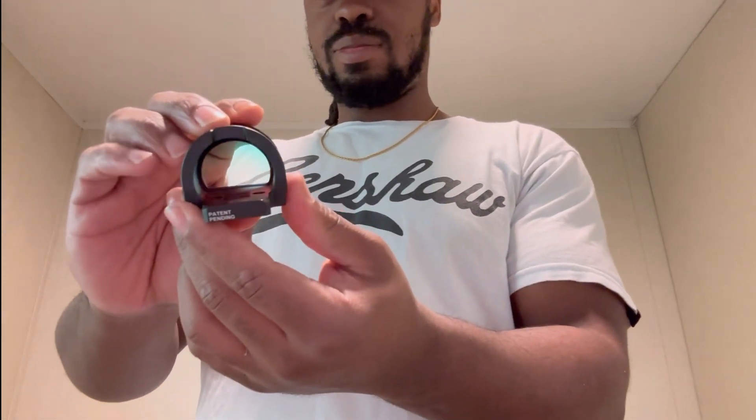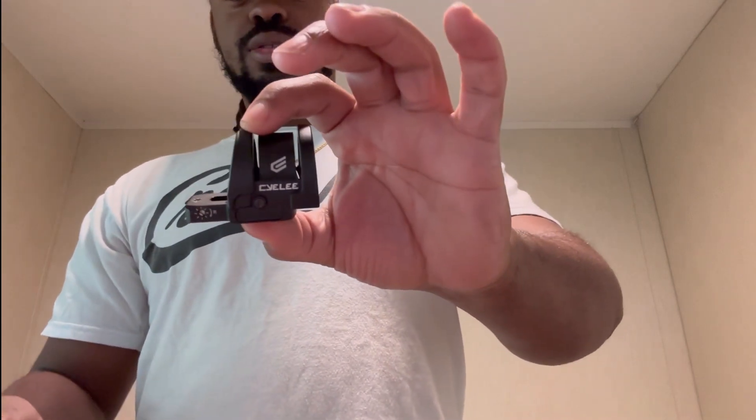Without further ado, we're gonna get into it. This is the Holosun Bull Pro — let's go ahead and rip this thing out of the plastic. Brand new. Sheesh, bro, this thing is freaking massive. I don't think y'all really understand — for a red dot, and a pistol red dot at that, like a handgun red dot, this thing is freaking huge.